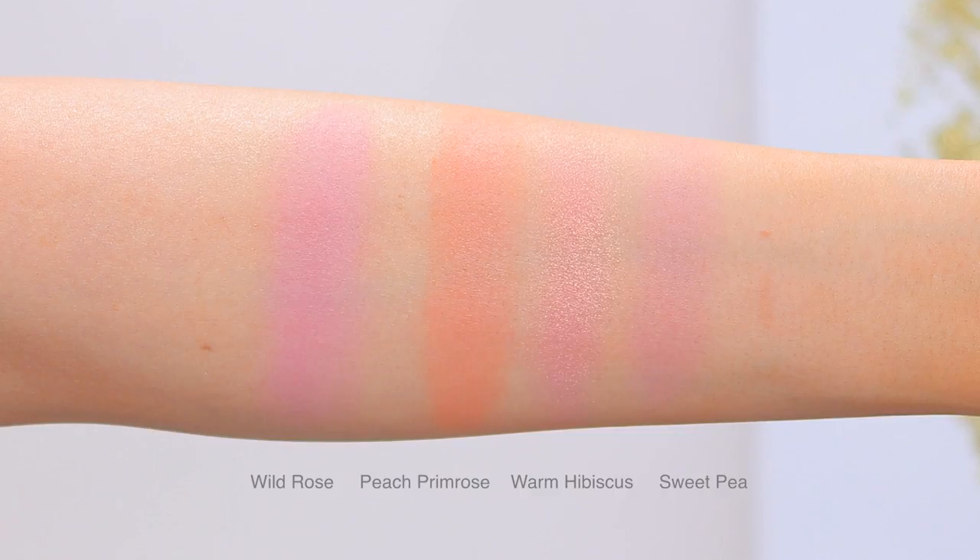Ultimately, I absolutely love these blushes. I was pleasantly surprised by how wonderful they are — I love the formula, I love the colors, and I think they are so worth the money. If you had to pick one color, I'd go with Sweet Pea or Warm Hibiscus since they're universally flattering, but honestly all the colors are beautiful. That's it for my video — I hope you found this helpful and I hope to see you in the next one. Bye!